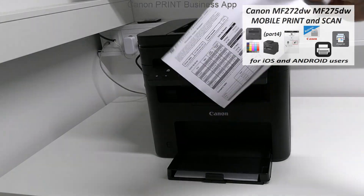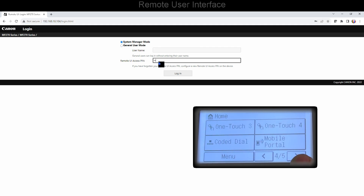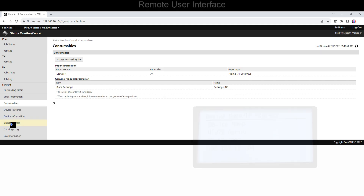Finally, let's log in to the device as admin: enter the IP into the web browser and log in using the PIN which I defined during the setup steps. And that would be all in this video.